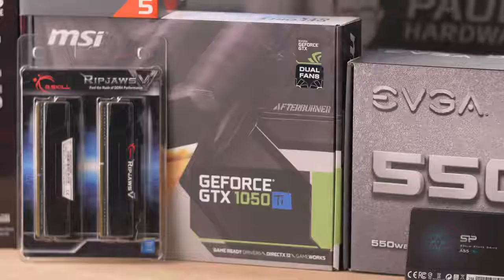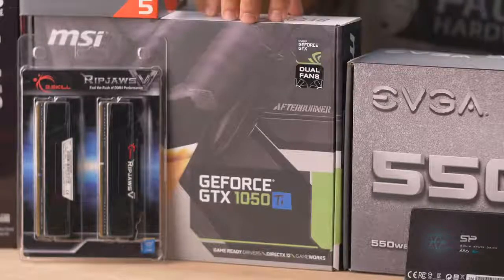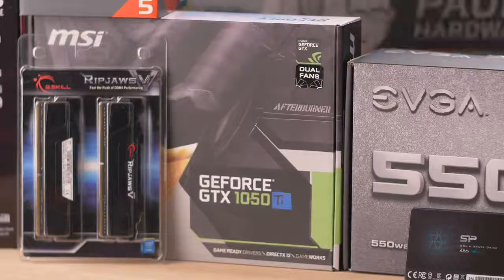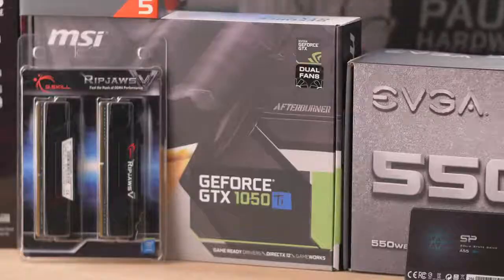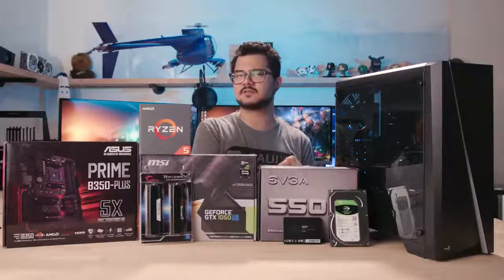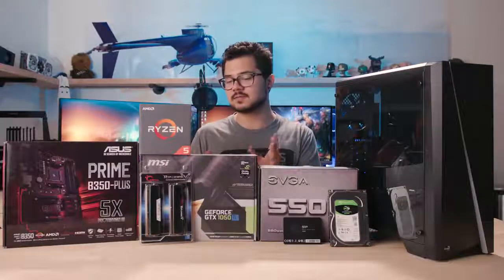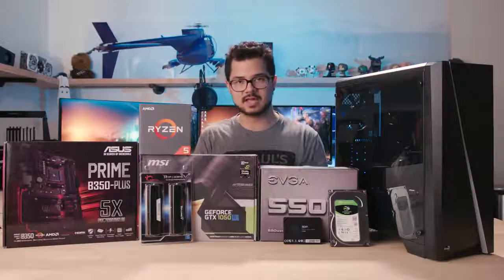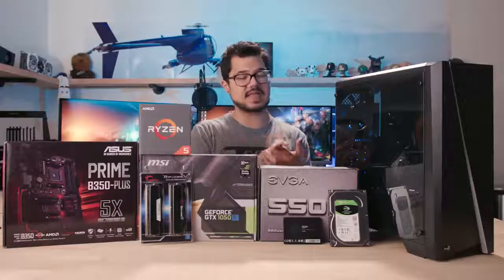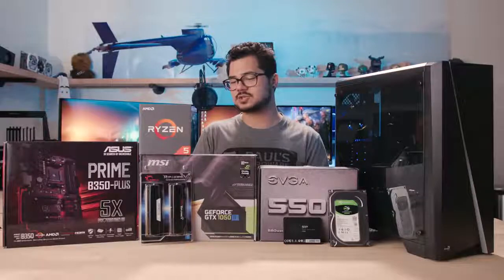Our graphics card is the GTX 1050 Ti from MSI. It's got a four-gigabyte frame buffer and should be plenty for Fortnite — the recommended spec is a GTX 660 on the GeForce side, and since we're several generations ahead with the Ti model of the 1050, it's going to be just fine to tear through some frames. It's also one of the cheapest 1050 Ti's you can find right now, at around $220 on Newegg, which is 10 to 15 bucks cheaper than all the other models.